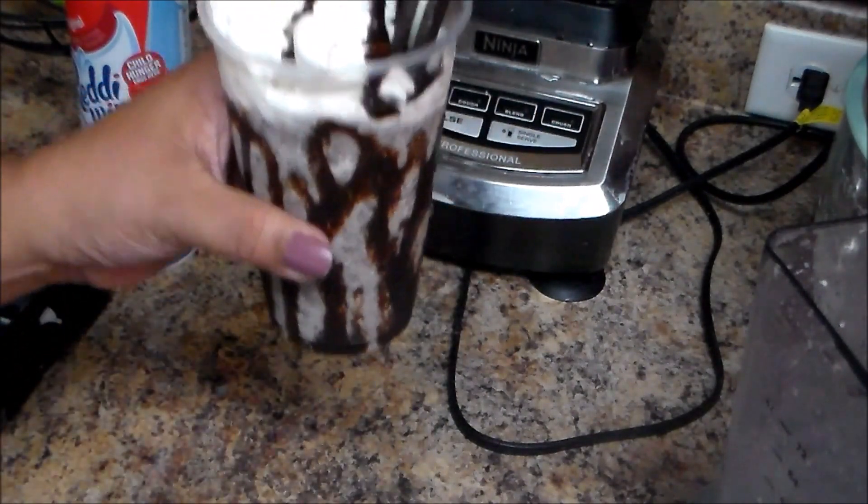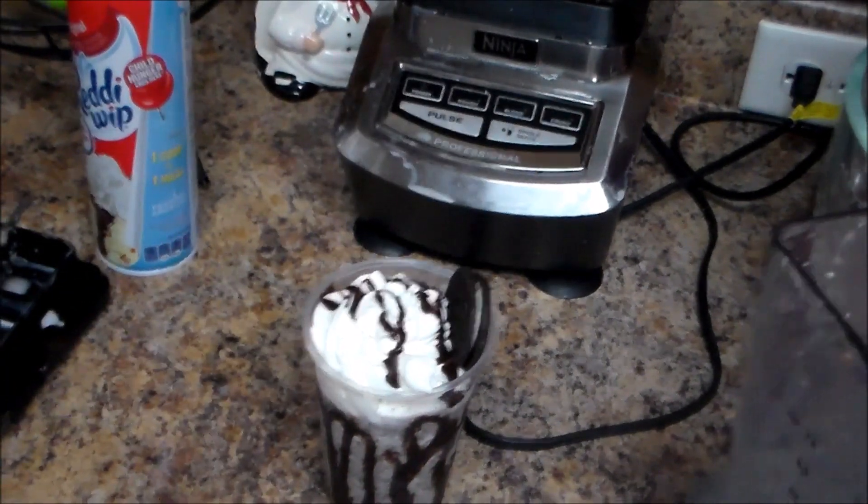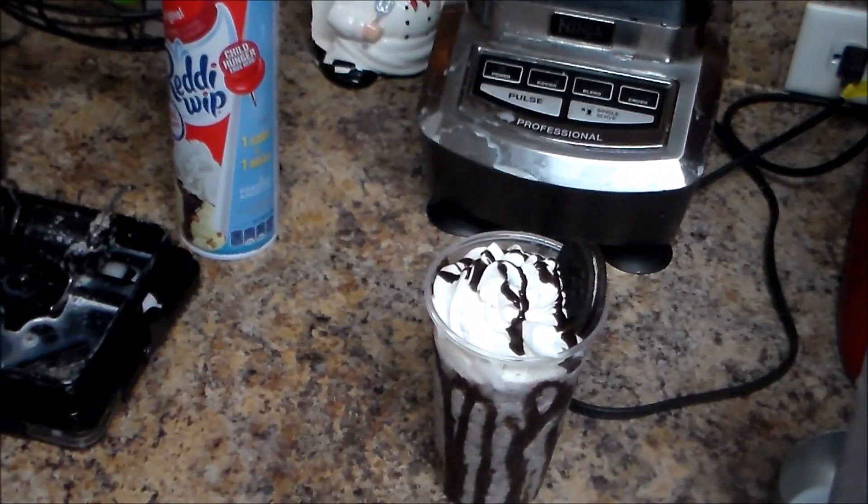And here it is — the final result of my frappe! Thank you for watching. Like my video, subscribe, comment, and share my videos. Thank you!